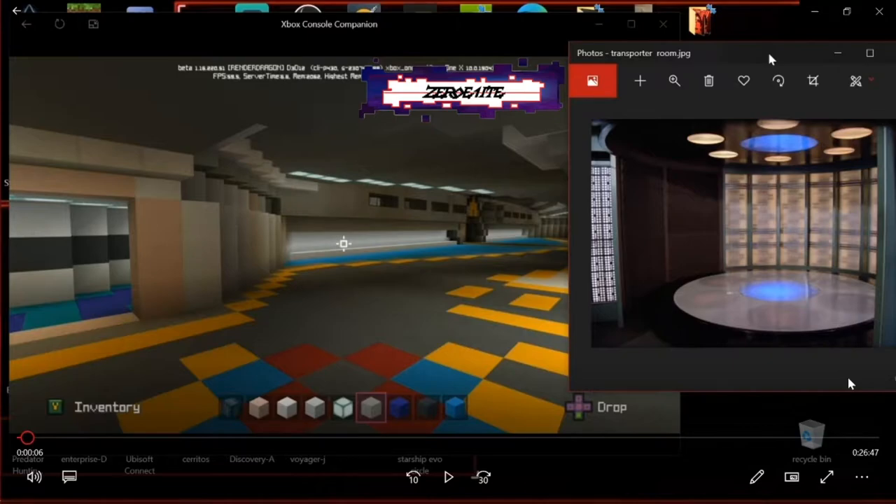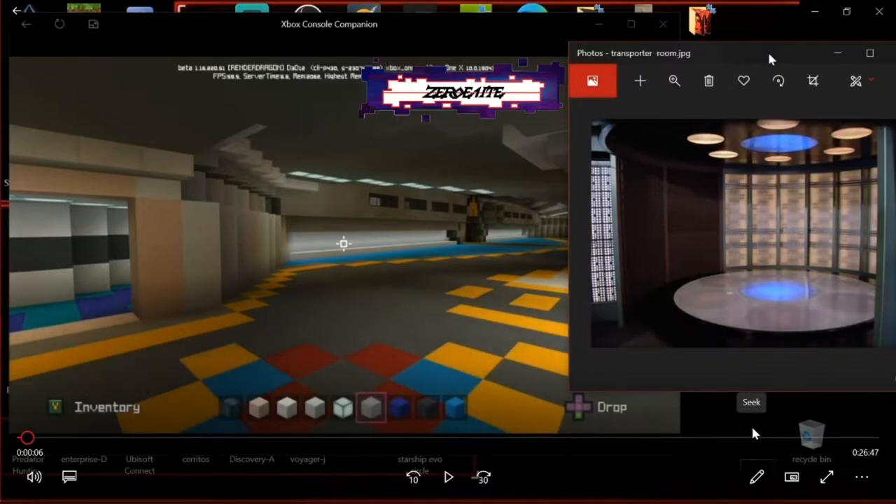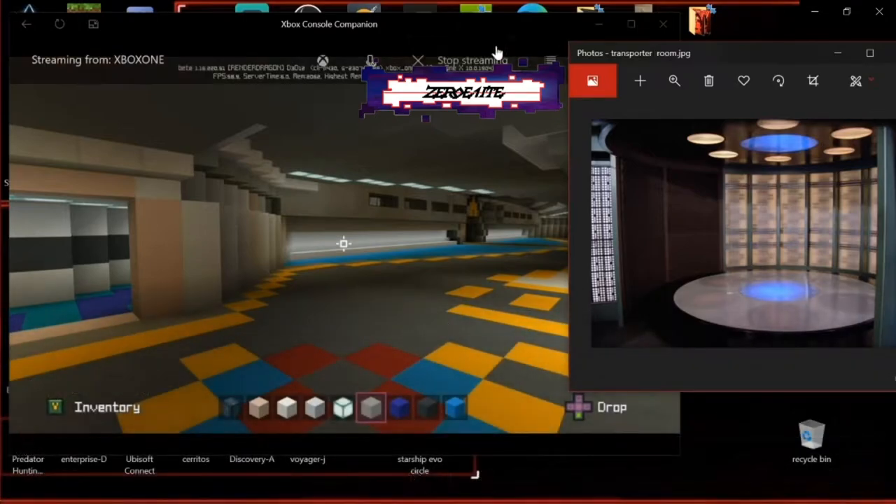Today we've got about a 26-minute video and we're going to be working on the transporter room — really excited about this. We're going to be using a reference of the Next Gen USS Enterprise D transporter room. I went on Google and I just couldn't find any pictures of the Cerritos transporter room, and from what I recall, I don't think they used one at all in season one.